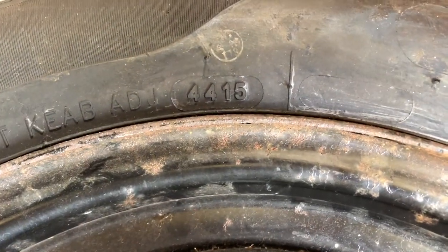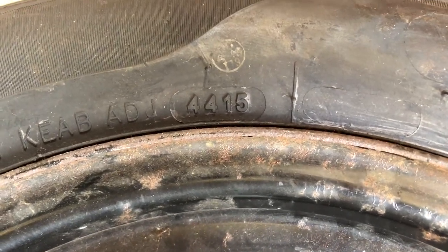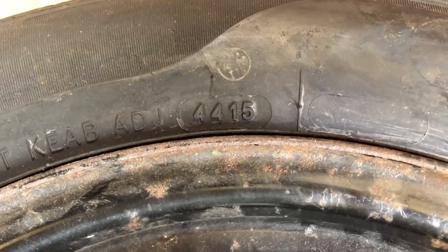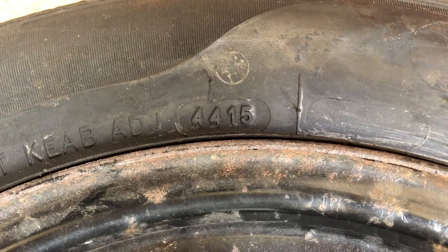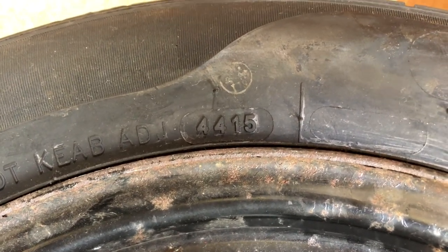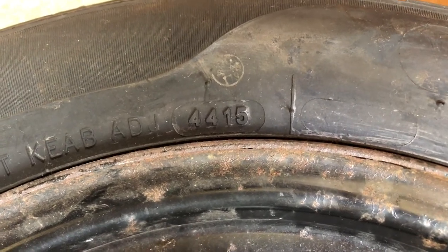Now these two numbers — 44 15 — have given me a bit of a surprise, because that age is the tire. The 44 refers to the week number in the year, and the 15 is the year, so this tire was manufactured in week 44 of 2015. It's eight years old.